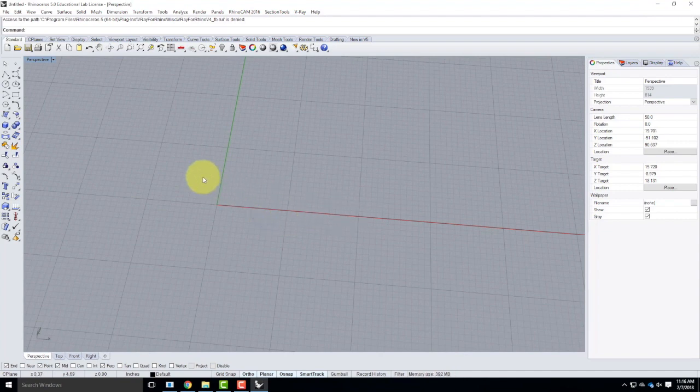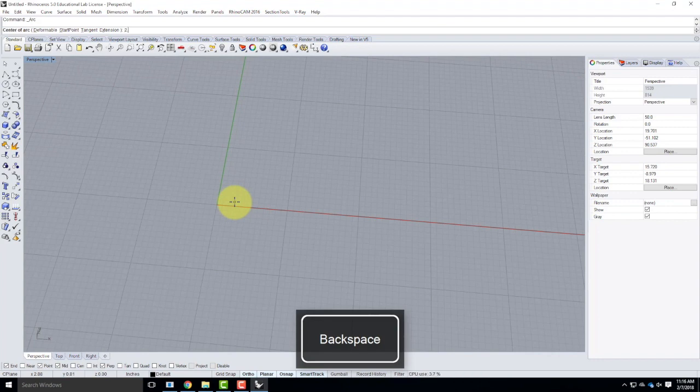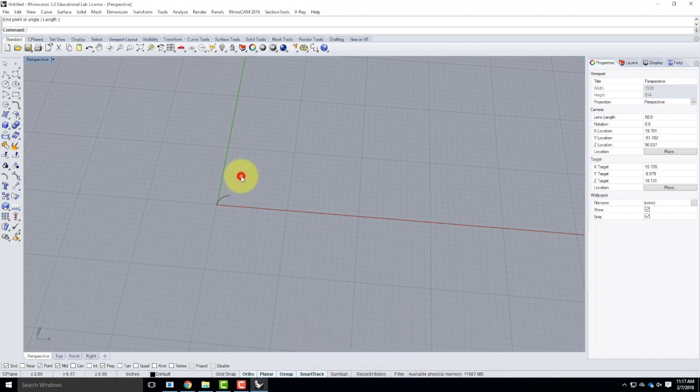We're going to start with some basic lines to work from, beginning with the arc tool. I have a couple of different arc tool options. I'm going to use arc center, start, and angle. It doesn't really matter where I create this. I'll start at 2, 0 — which is 2 inches over from the origin. My next point would be 0, 0, and then my next point would be an angle of 90 degrees. I can type in 90 or jump to it on screen.